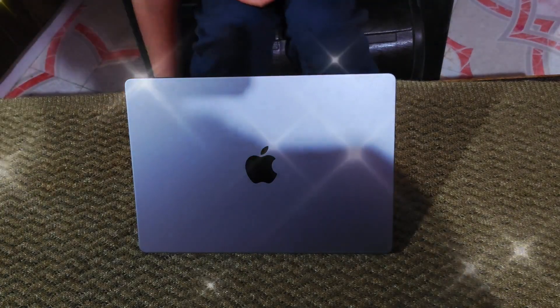Hello everyone, welcome to our new video. It's Chavi here. You know that I had made an unboxing video for Mac, but it was a little while for the environment. I took the Mac, but it was a little while for the environment.